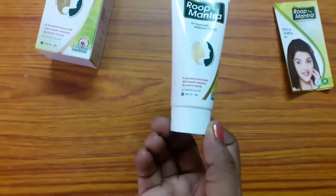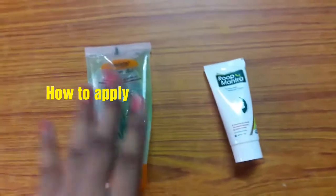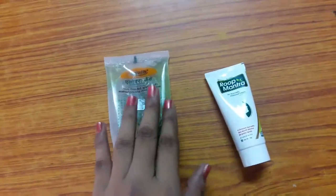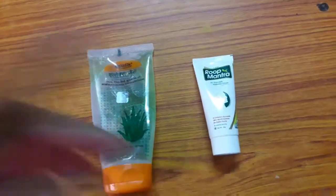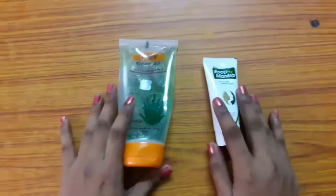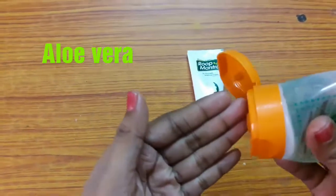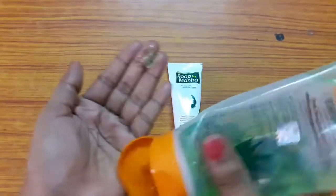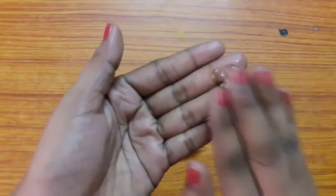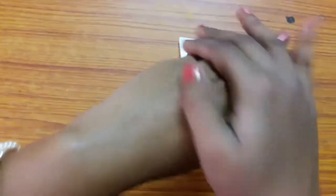Now let's see how to apply. First I'm taking aloe vera gel — I know aloe vera is already contained in the cream, but I still use aloe vera gel before applying the cream. I apply a little bit of aloe vera on my hand, wait for two minutes to let it dry, and then I apply Root Mantra cream.